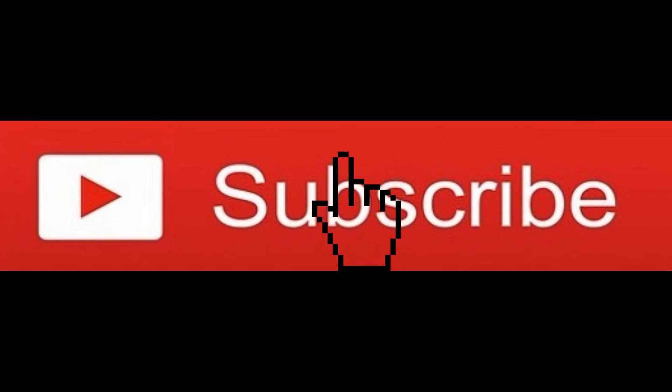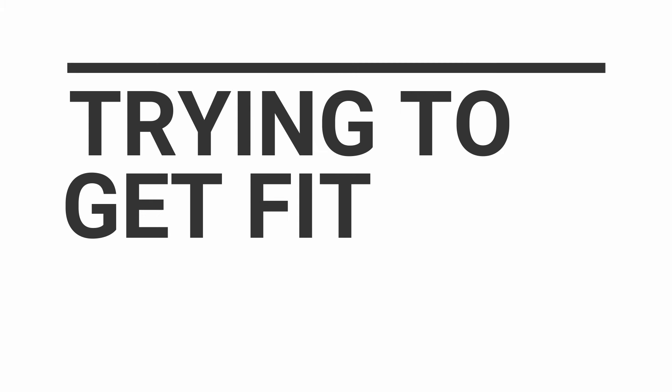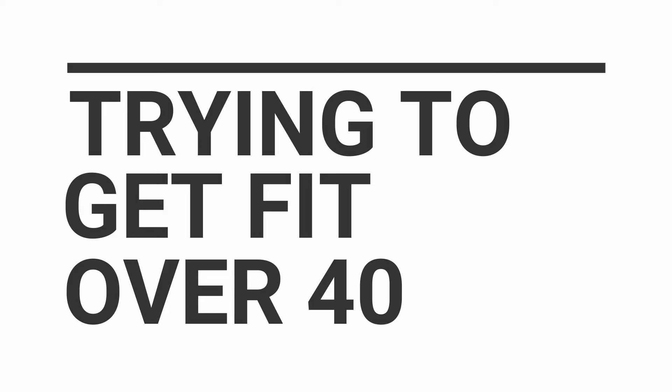If you like our channel please subscribe and also click the bell notification so you have the latest videos when we release them. Hey crew, welcome back to our channel — we are continuing with our trying-to-get-fit-over-40 videos.